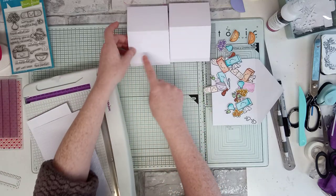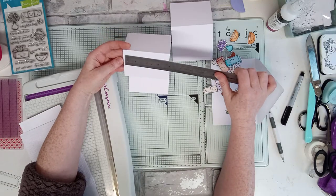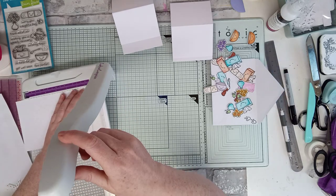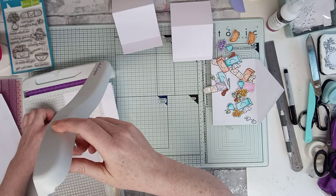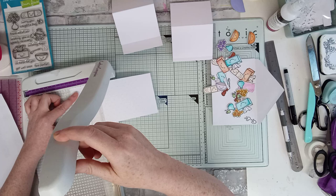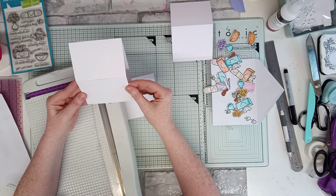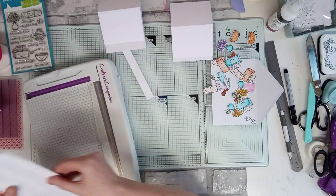We've got a nice one there. I'm going to measure that bit so we can layer that up and ink it. That's four by three, so I'm going to go four by three — I'm going to cut it at three and seven eighths, and two and seven eighths. I'm just taking a ninth off — that's how you get a little white border.